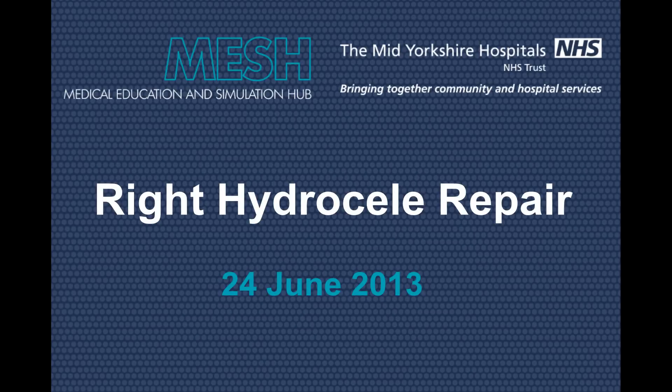This video shows correction of right hydrocele using an animal model of a bull's scrotum. Preoperatively, we must make sure we have correct imaging and clinical findings.